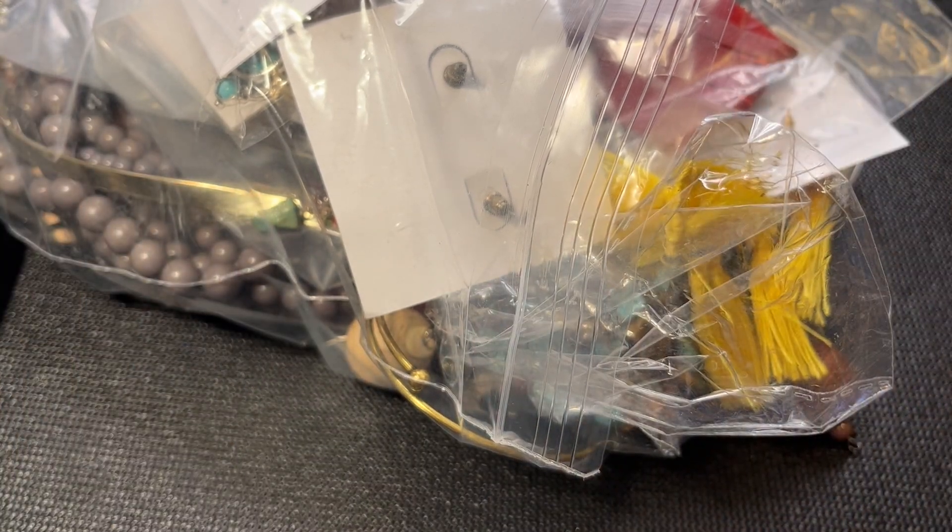Hi guys, it's Christine, welcome back and welcome if this is your first time here. In today's video we're going to continue to open up that Thread Up DIY jewelry box that I purchased from Phoenix, Arizona - this five pounds of repurposed jewelry.